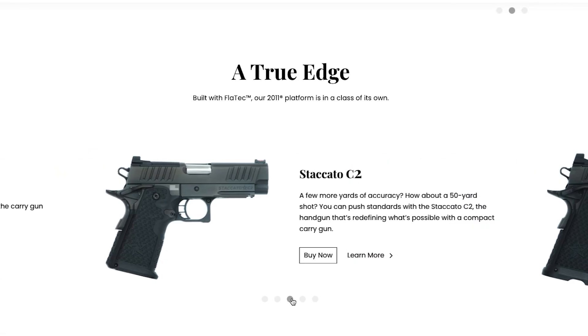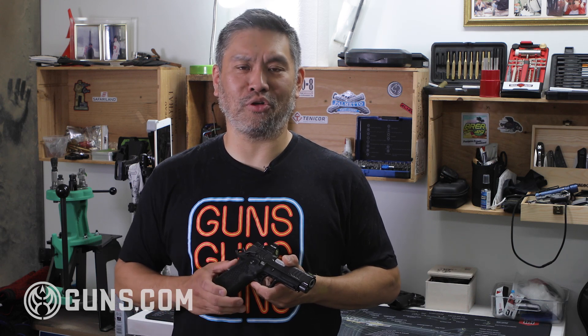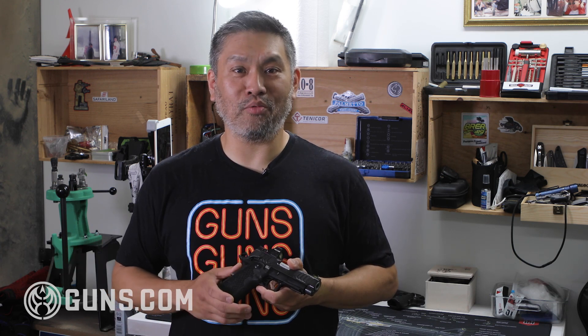Staccato pistols right now are super hot. You've probably seen some videos and a whole bunch of advertisements about them. The wide body 1911 is very, very popular — it's getting a resurgence almost. But they are known for being a little bit more expensive than your average gun. So the big question is, are they worth it?